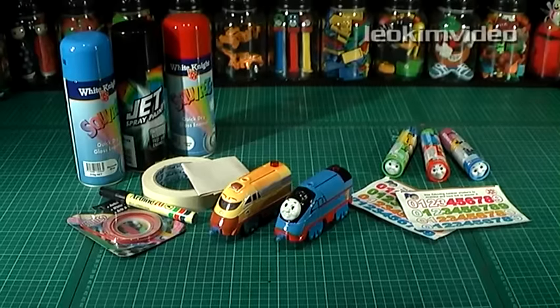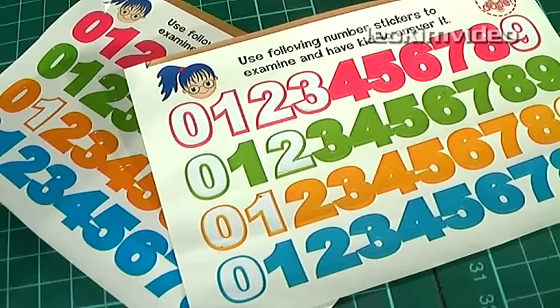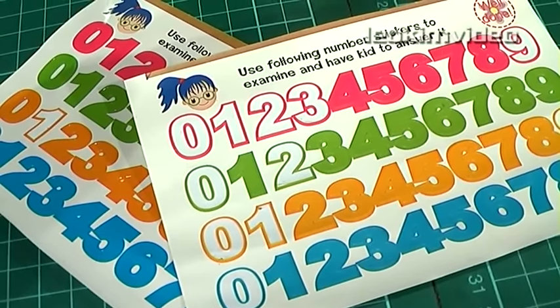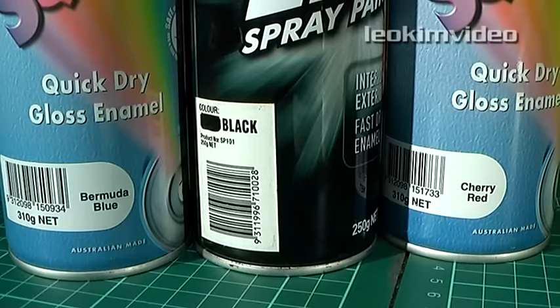I used a few simple products and processes in the transformation: faces found on Thomas Lollies, stickers from kids' sticker books, pin striping, felt tip pen and tape, blue, black and red spray paint.